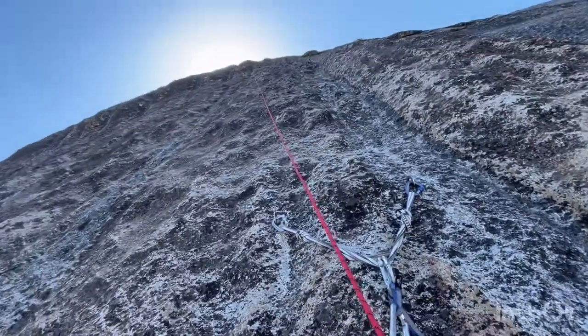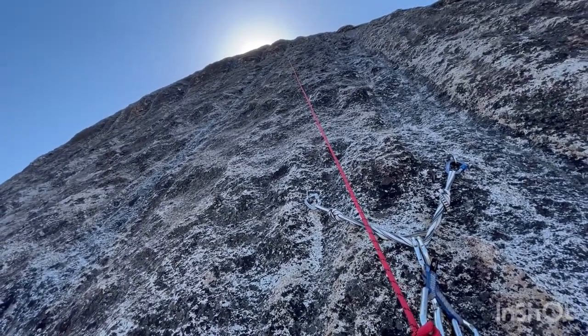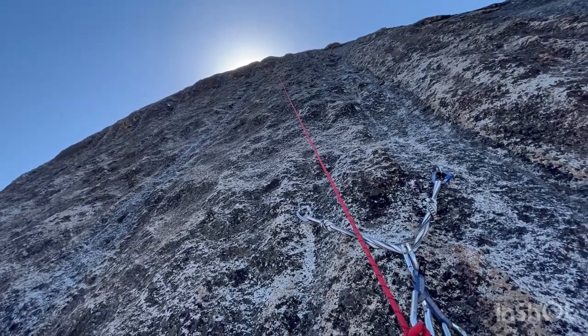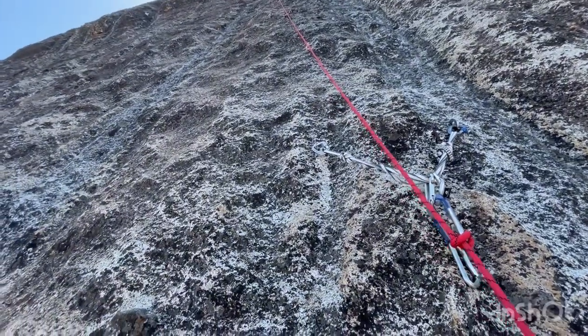Third pitch is really long — some runout but really easy as it goes over the headwall and just kind of eases in angle. I'll see you at the top.